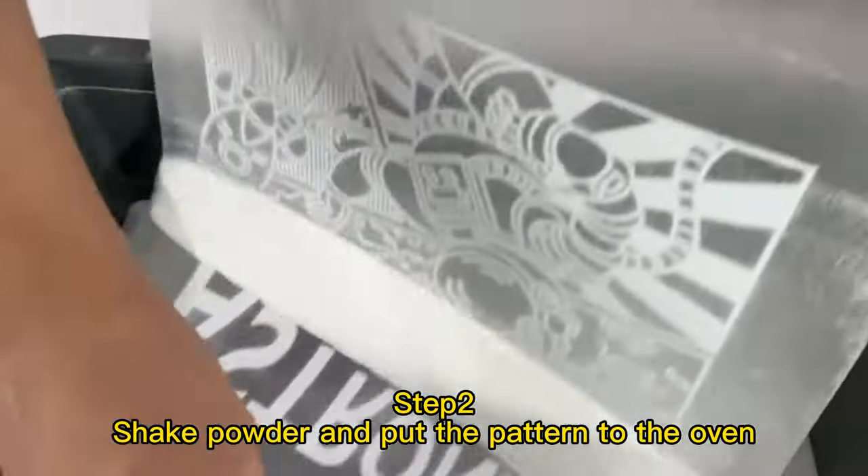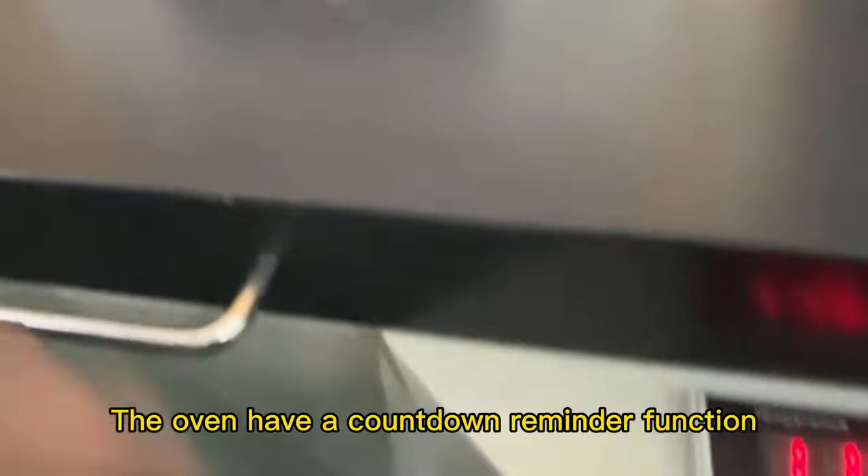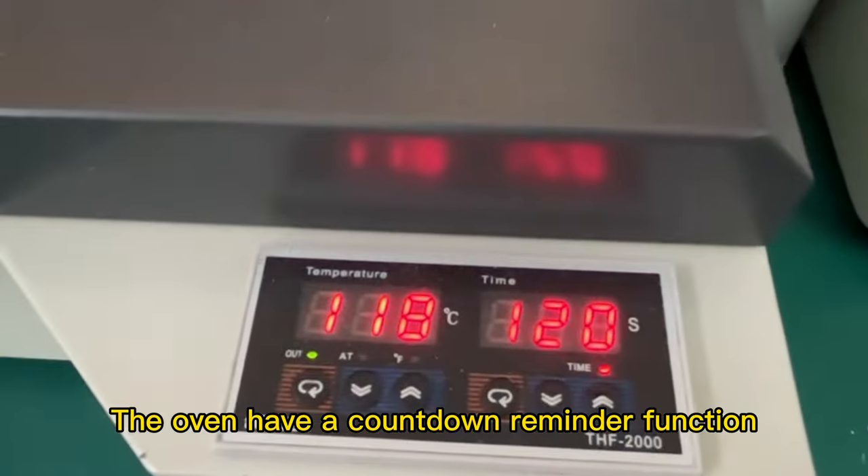Step 2: Shake powder and put the pattern into the oven. The oven has a countdown reminder function.